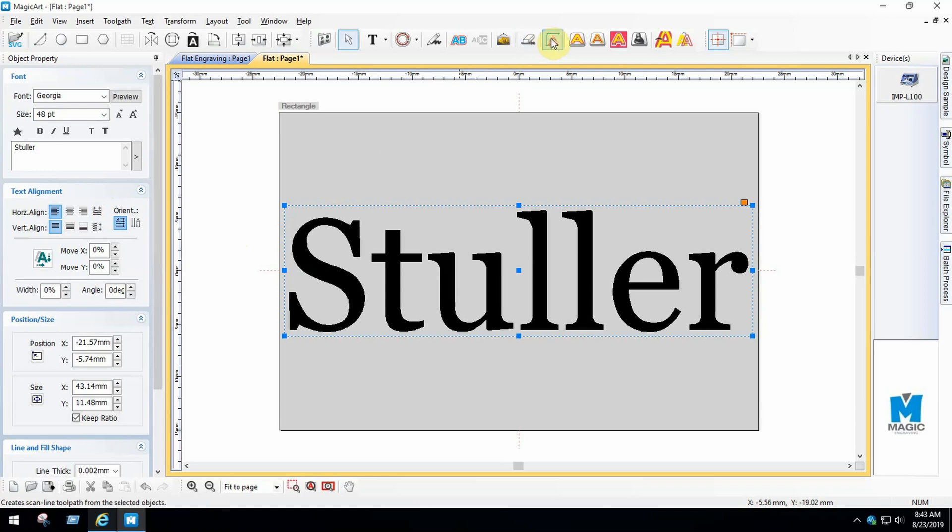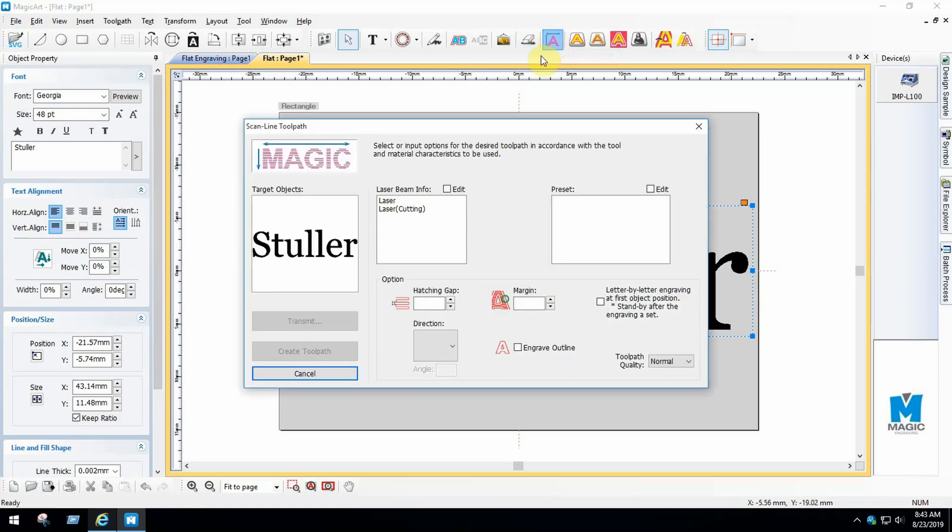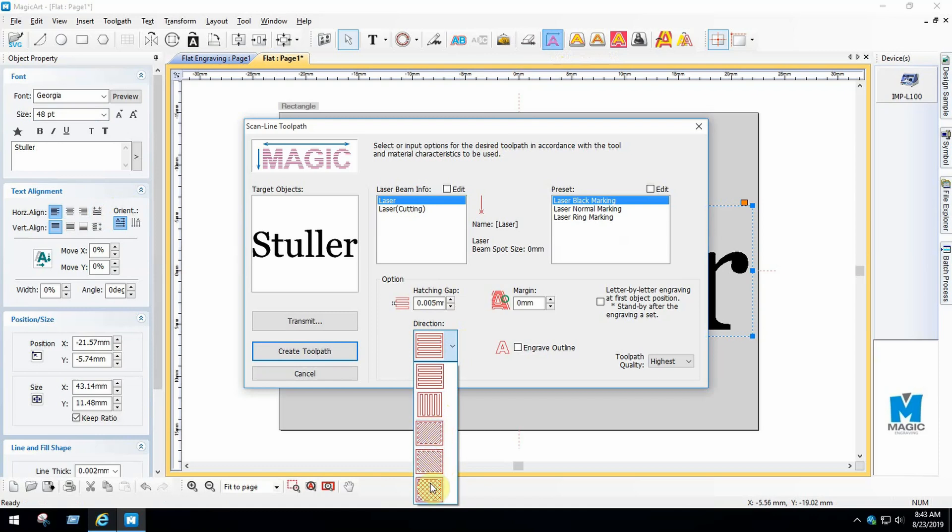Now you can choose your font size. Select the Scan Line toolpath on the toolbar. Select the Laser option, then select the direction using the drop-down. In this example, we're going to use the Crosshatch option. Click Create Toolpath.